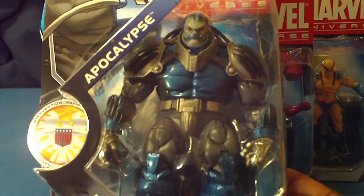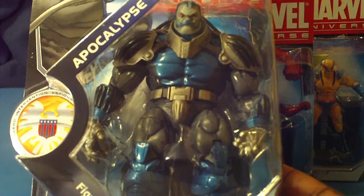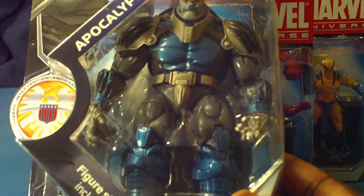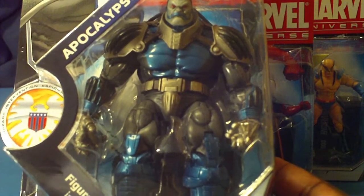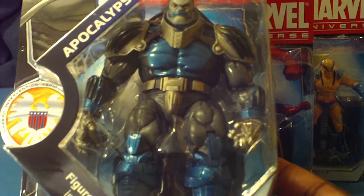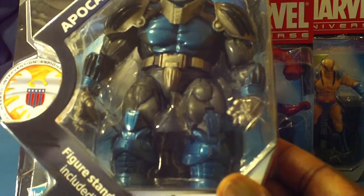Apocalypse. This is an awesome piece. The colors on here — a lot of gray, silvers, metallic blues. This piece is really, really huge. It reminds me of that Juggernaut sculpture body that they might have used and changed around a little bit.